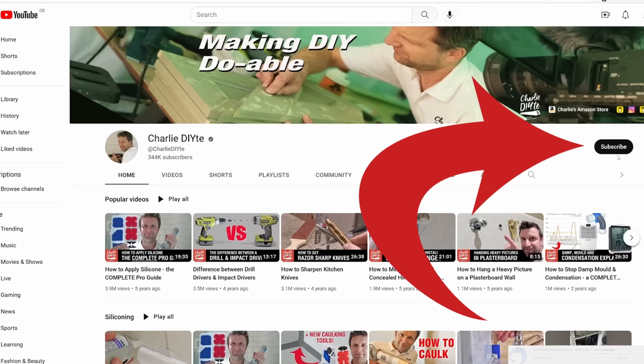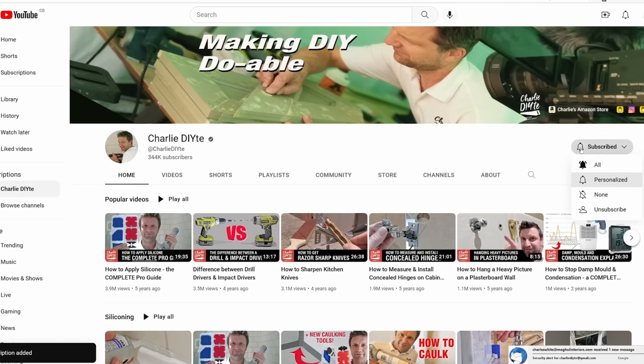If you're new to my channel it would mean so much to me to have you subscribe. You can do that by clicking on the link here, and don't forget to click the bell notification icon so you get notified of all my future uploads. Thanks again for watching and I'll see you soon.